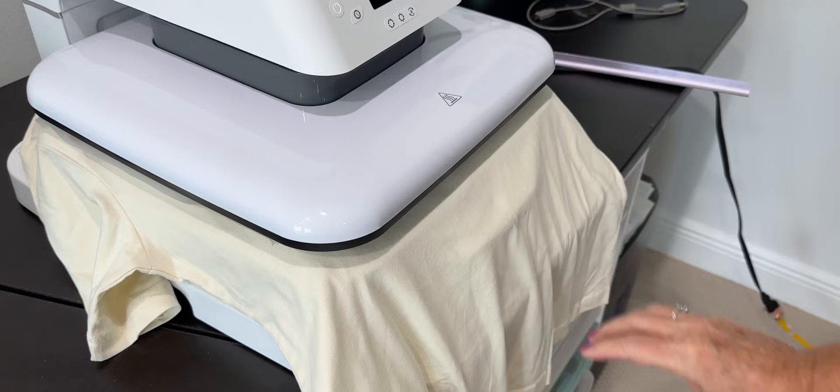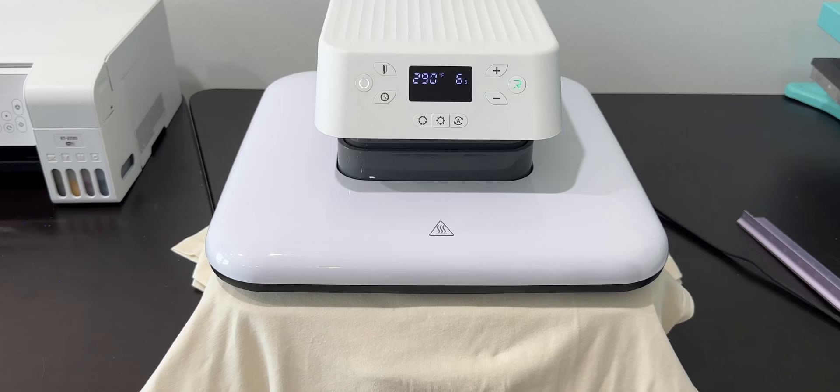This looks pretty simple. It's pretty simple — you put your t-shirt on, lay your vinyl on, slide the drawer back in, press the go button, and it presses it. When it's done pressing, it auto-releases the top, and you can slide the drawer back out to reveal your finished product.